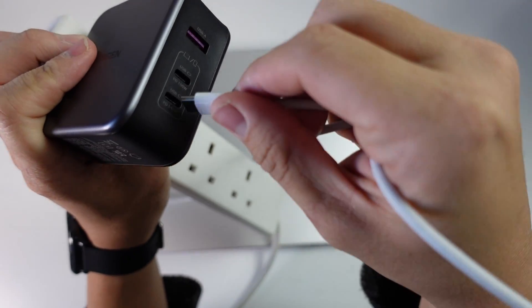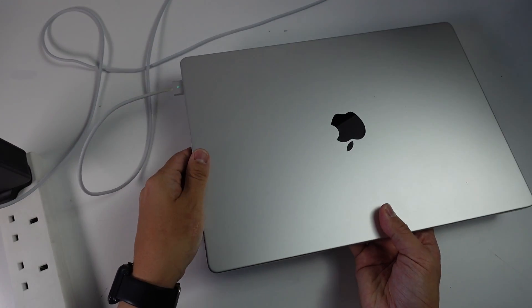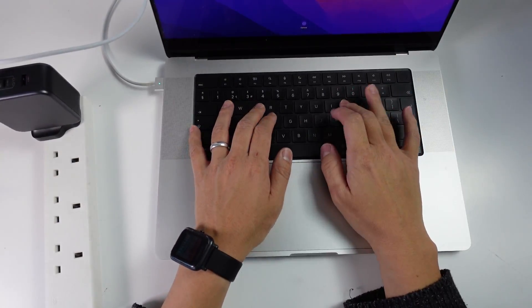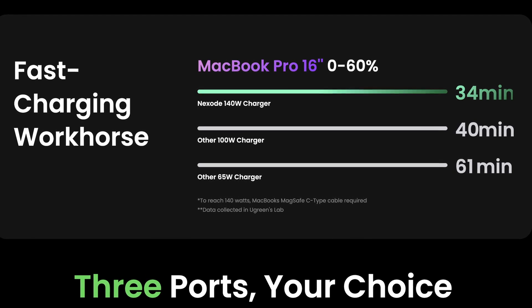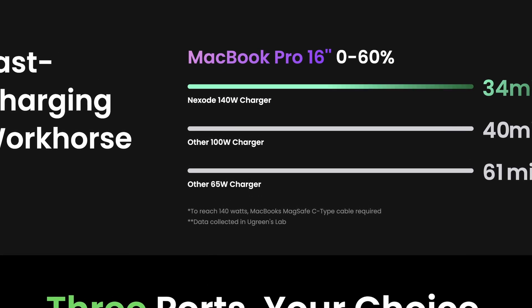Plugging a MagSafe 3 cable into USB-C 1 and attaching it to my MacBook Pro 2016 — using the MagSafe cable with USB-C 1 allows Power Delivery 3.1 to work, and it can charge the MacBook Pro 16 inch from 0 to 60% in just 34 minutes.